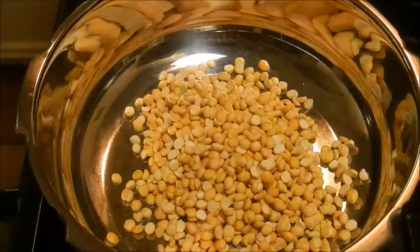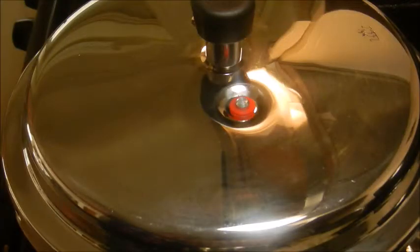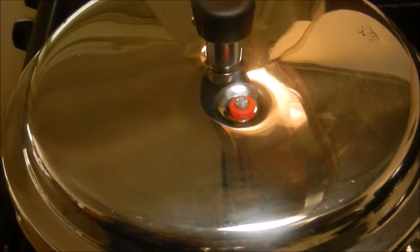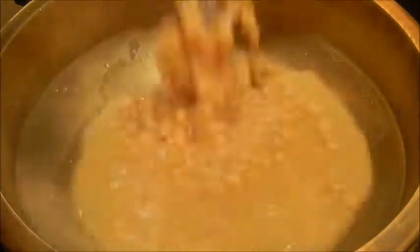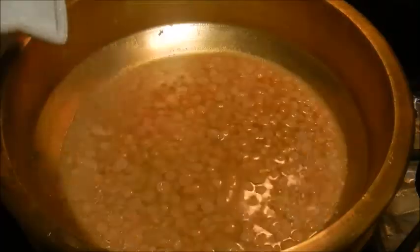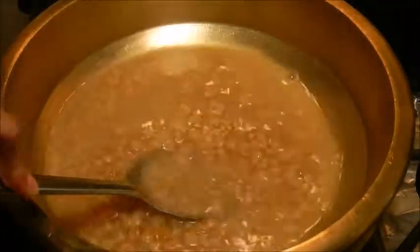Cook the Bengal gram in a pressure cooker by adding 1 and 3/4 cup water and cook for 19 whistles. The Bengal gram is perfectly cooked. Now transfer it to another pan and add 1/2 cup boiled water.